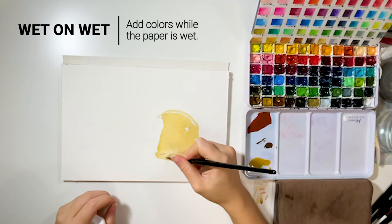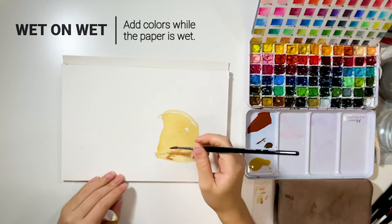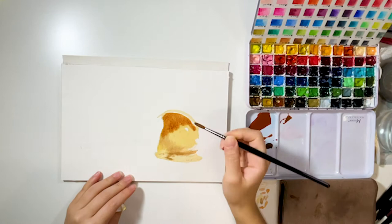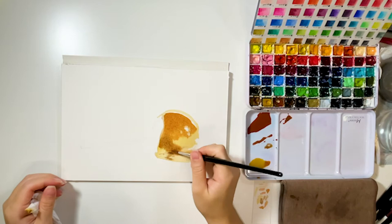While the base layer is still wet, quickly add the darker shades so the colors blend out nicely. Make sure your brush doesn't contain too much water when adding darker shades, so it won't create water stains after drying. I like to keep a napkin handy so I can quickly dab it when there's too much water.